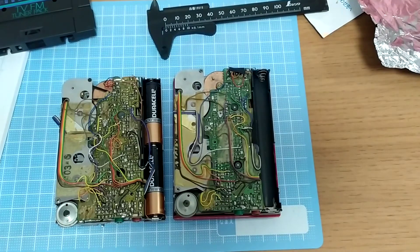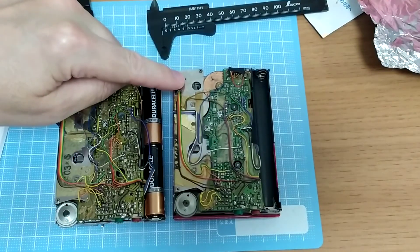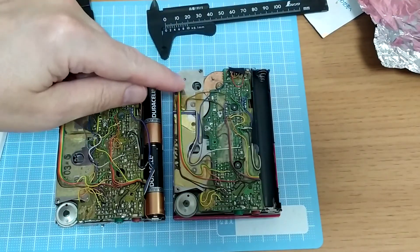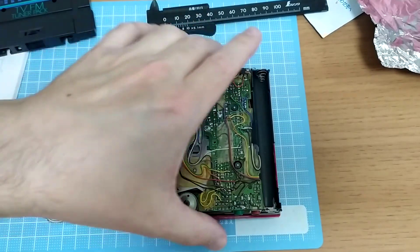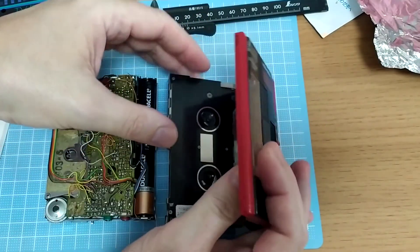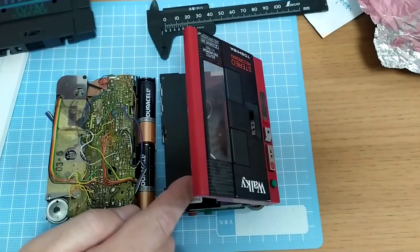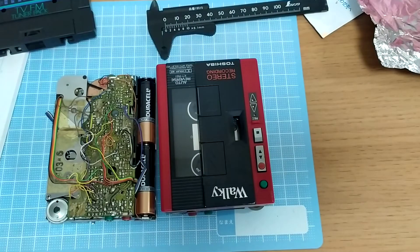So I don't really know what the problem is. My best bet at this point is probably to try and get this second unit working — just fix the mechanics enough. It needs a new belt, it needs the old belt cleaned out of it, and the take-up spools need to be transferred from here into this one. That's going to be a bit of mucking around, but that might actually be my better chance of getting a working walkie out of these two.